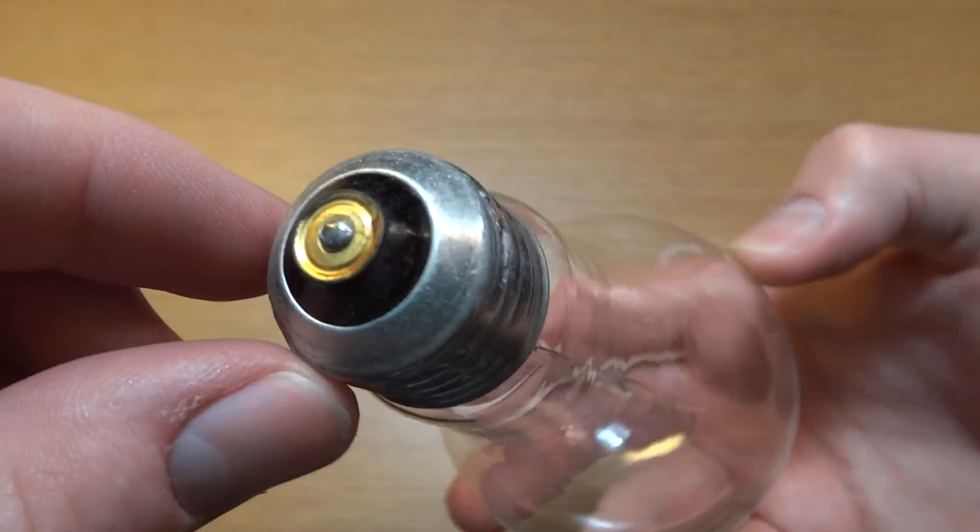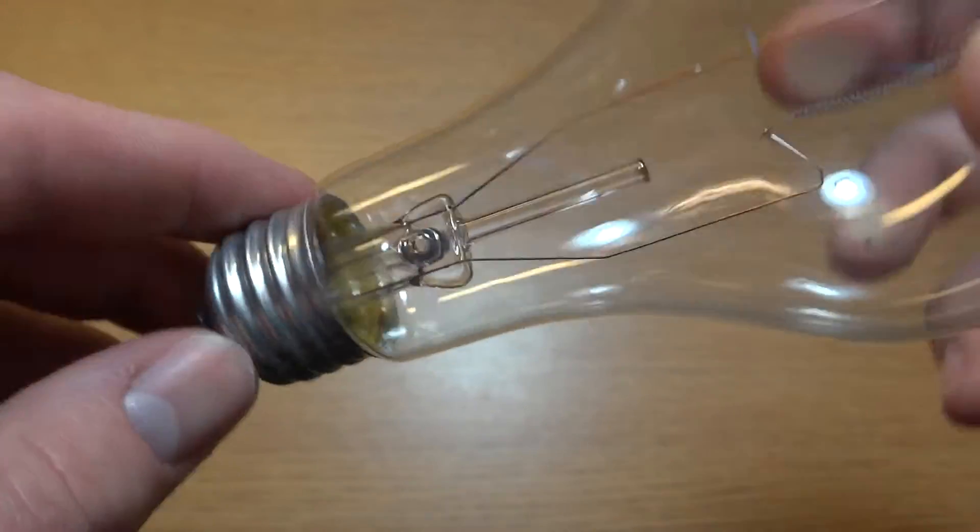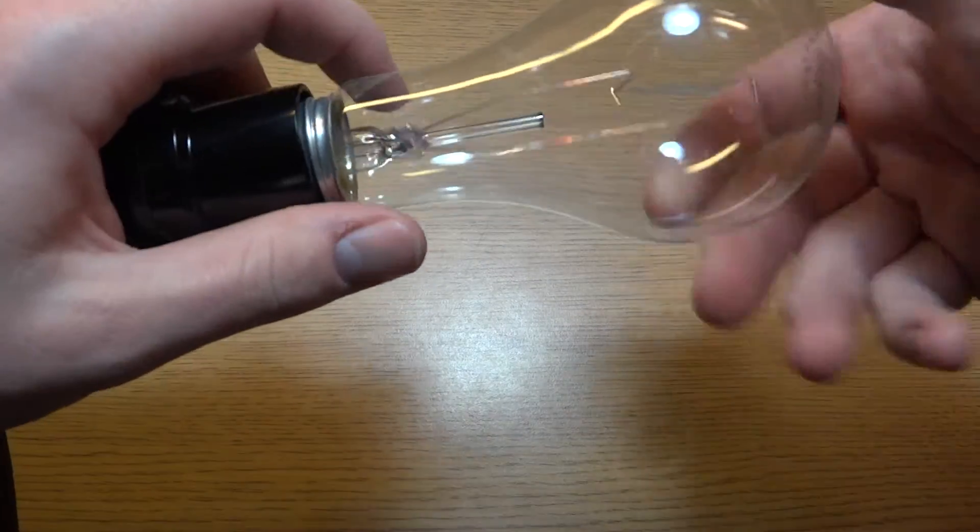Here we have the base of the bulb. They did a very clean job soldering here on the bottom. So we will put it in our socket here.